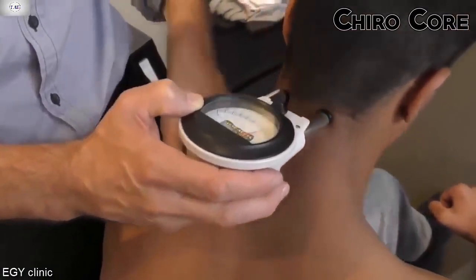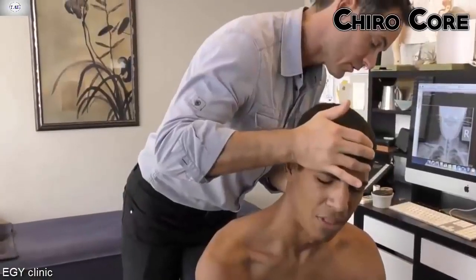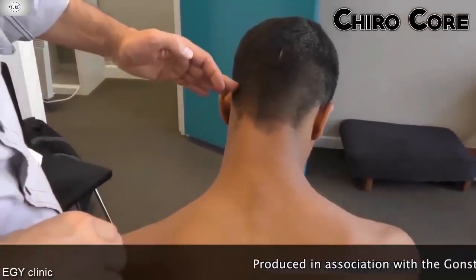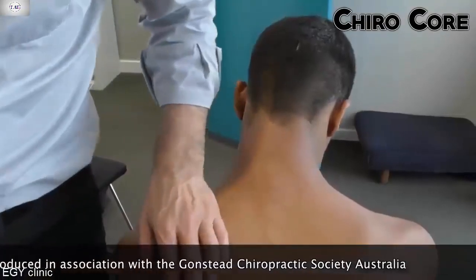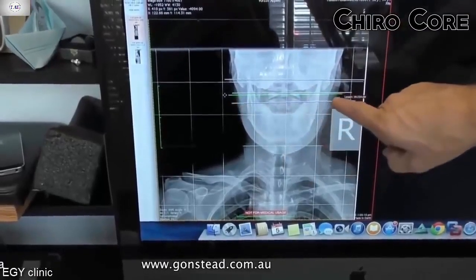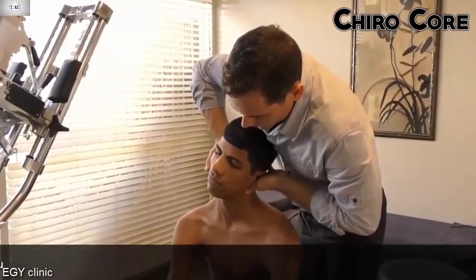You can see this needle — it just jumps right at that point. That's where it is. You can see even in this position that this side of his occiput is very high compared to that one. And if we go back to this film, you can see how that is open on that side and more closed on that side. When I get it in the right place, it's going to be so much better for you.